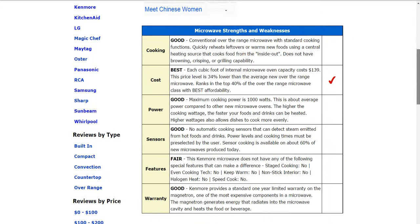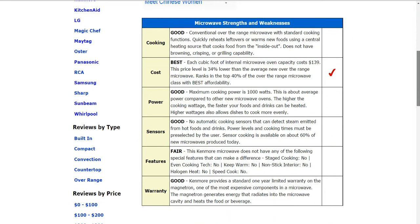As noted above, it does get a best rating for the price per cubic foot — it's about 34% lower than the average.